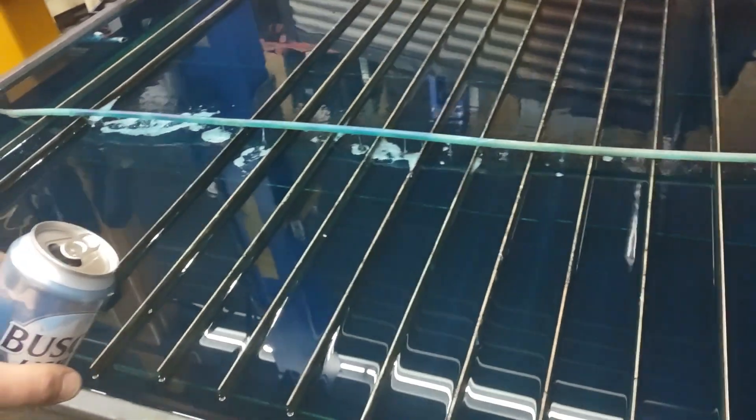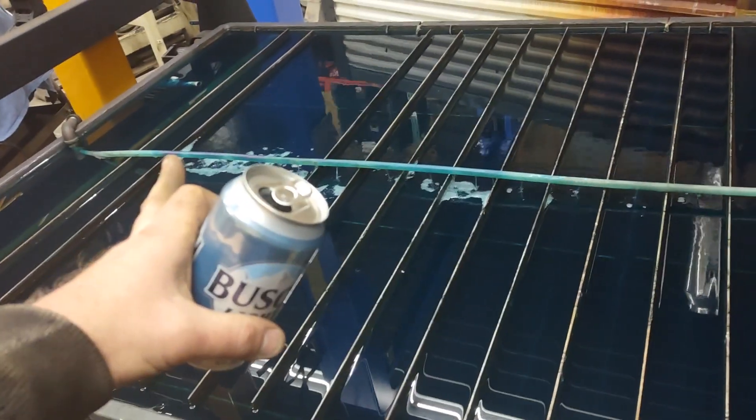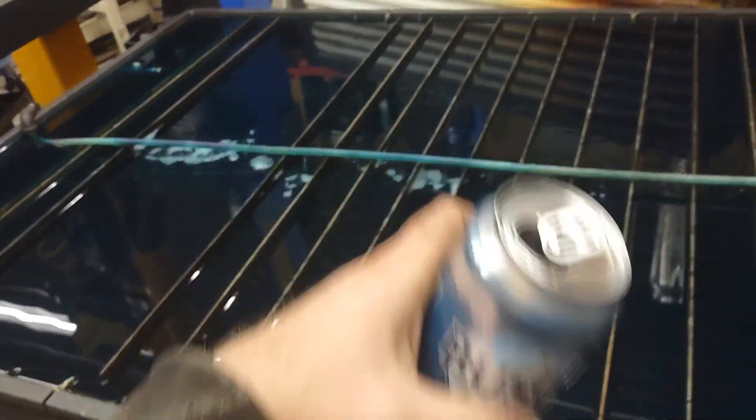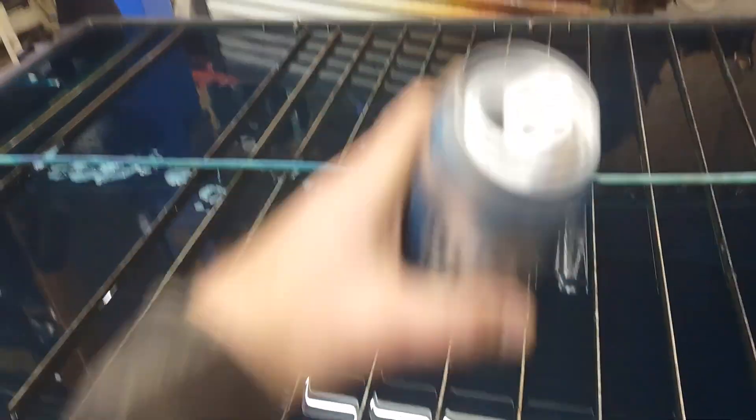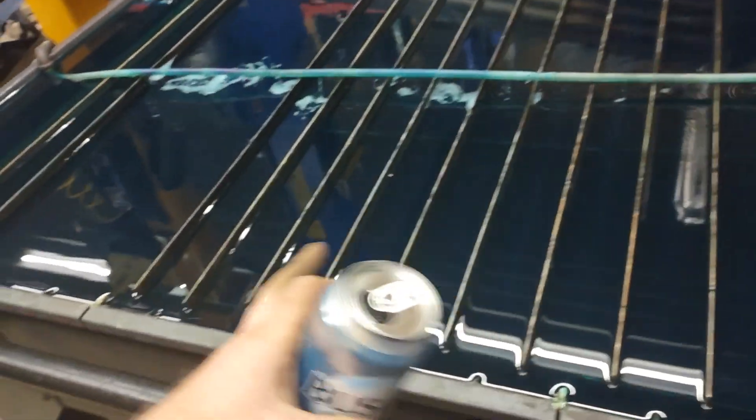Now I didn't manipulate that other than put that hose in there in the center. You put it in the center when you're not using the table and it distributes it from side to side. When you're not using the table, you put it down here.